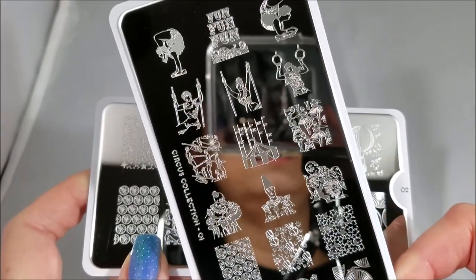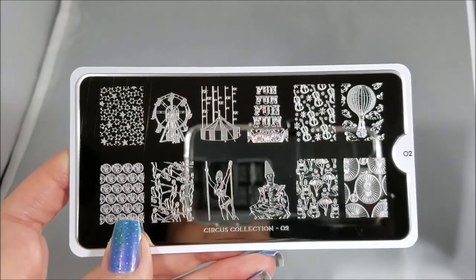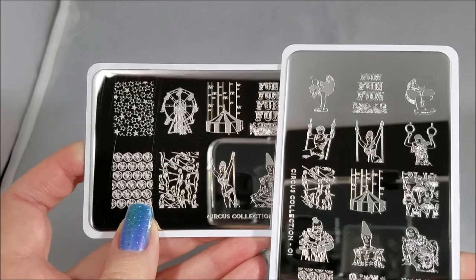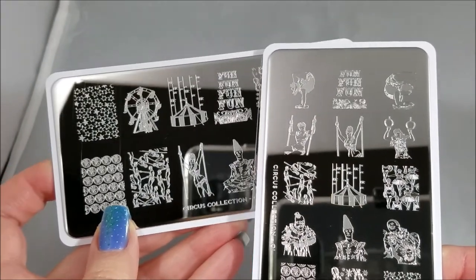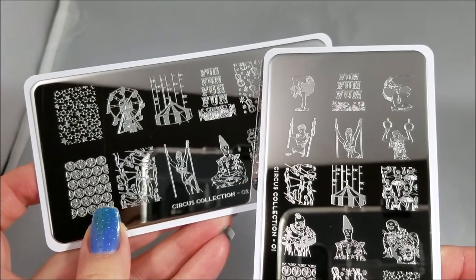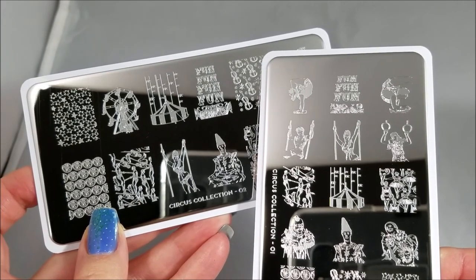Anyway, the point is 01 is the regular sized image plate and 02 is the XL image plate. When you are looking at the XL image plate versus the regular, you get the exact same images on the XL as the regular, but you don't get as many of them because of course not as many of them fit.